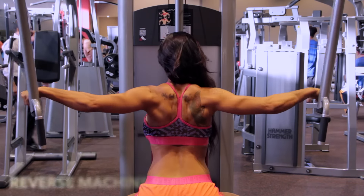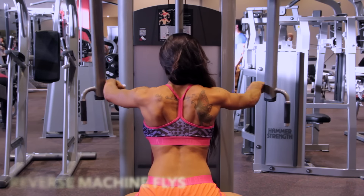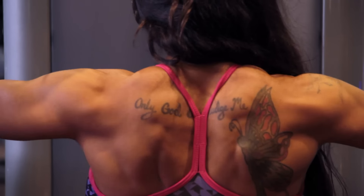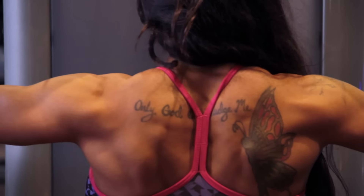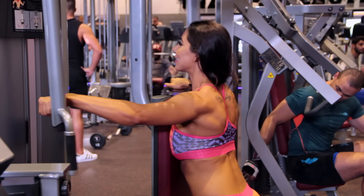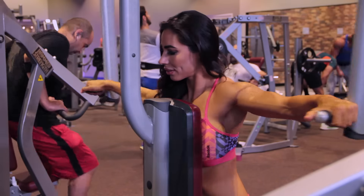We're doing the reverse machine flies. You don't want to do these fast and swing them to the back. You want to be able to control it and activate those muscles. Focus on the muscle that you're trying to work out and slowly bring it back, pausing for two seconds. Then as soon as you come forward, bring it back and make sure you get that extra squeeze when you're bringing it backwards.